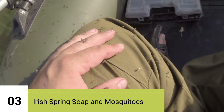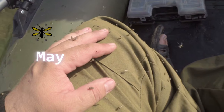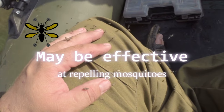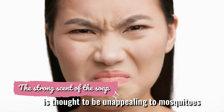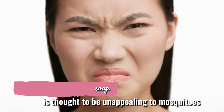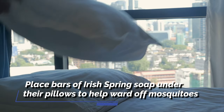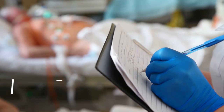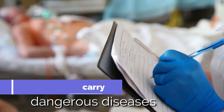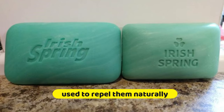3. Irish Spring Soap and Mosquitoes. There's some evidence to suggest that Irish Spring Soap may be effective at repelling mosquitoes. The strong scent of the soap is thought to be unappealing to mosquitoes, which could help keep them at bay. Some people even place bars of Irish Spring Soap under their pillows to help ward off mosquitoes while they sleep. Mosquitoes can be more than just a nuisance — they can also carry dangerous diseases. Fortunately, Irish Spring Soap can be used to repel them naturally.